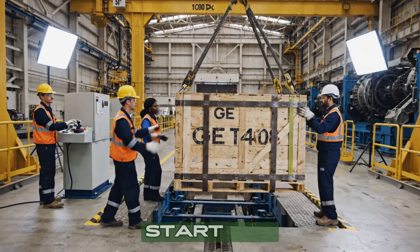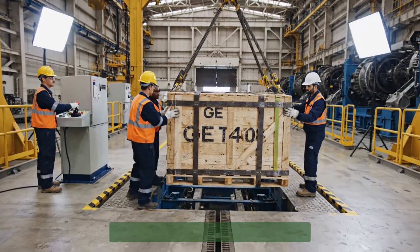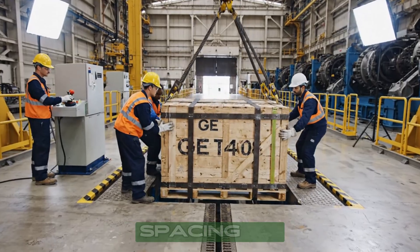Hold position. Start the traverse to bay one. Moving steady. Watch your spacing on the right.